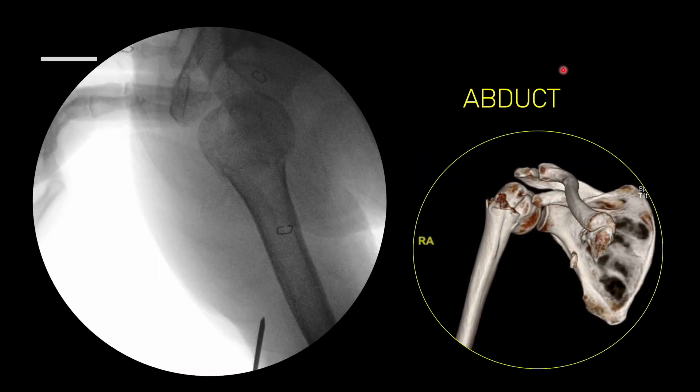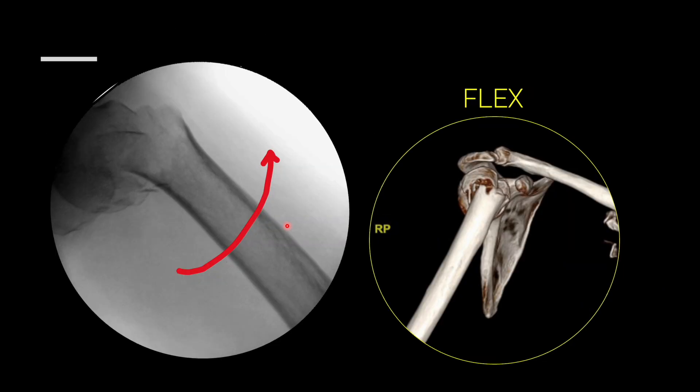Coming to the steps for reduction and percutaneous pinning. The deformities we need to address are the varus and the extension. In the frontal plane, there is obvious varus of the proximal humerus. What you need to do is relax the deltoid muscle. The moment you relax the deltoid, in most cases you'll be able to achieve near-approximate reduction by just giving slight traction in an abducted arm. In the axial view, the deformity is in extension — there is hyperextension of the fracture site, the arm goes downwards, and there is an apex at the anterior part.